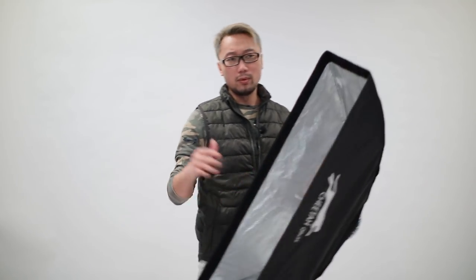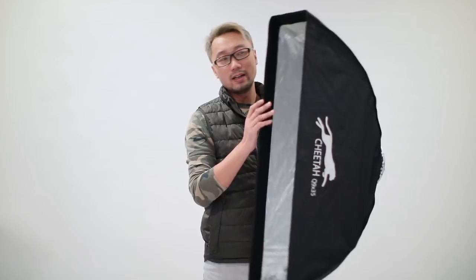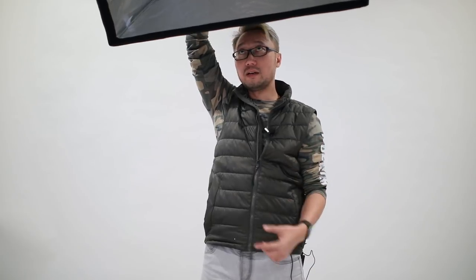When I shoot on location — for example in a living room — we don't have that much space, so the smaller version of the strip box is very handy and easy to set up. In the studio, sometimes I want to set up one light overhead for a hair light going over the shoulder, but it needs to go all the way up to the ceiling. With the big strip box, it's sometimes too heavy to hold in that position. With this smaller one, I can put the grid on and place it behind the model to create very nice hair and shoulder lighting.